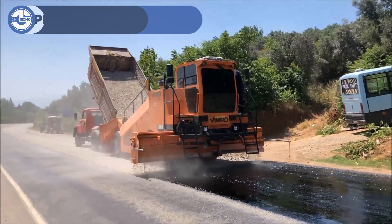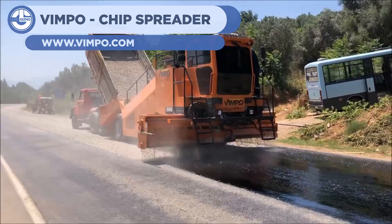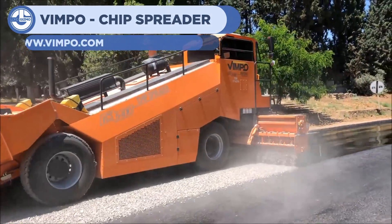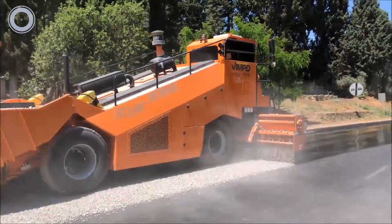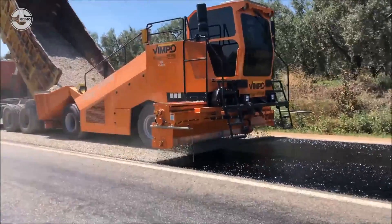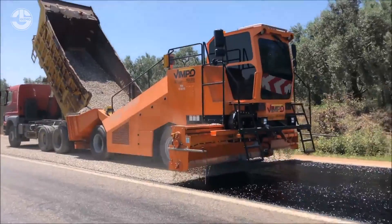At number 12, the Vimpo Chip Spreader. This machine lays gravel on freshly placed tar for roads. It's fed this gravel from the bed of a truck and distributed at the front through a specialized feeding system. Though not a practice used by every country, this technique is a part of road repair in some places.